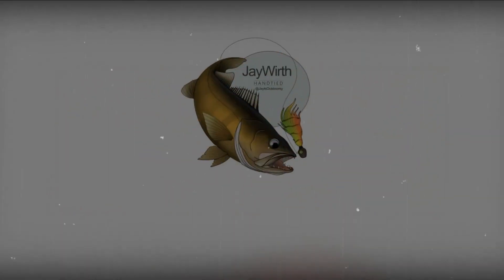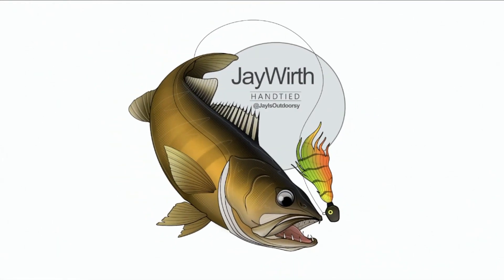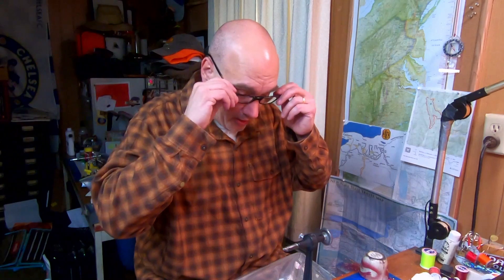Good morning! Today we're tying a 1/32nd bluegill jig. Today in the vise I'm going to tie a pattern for bluegill.